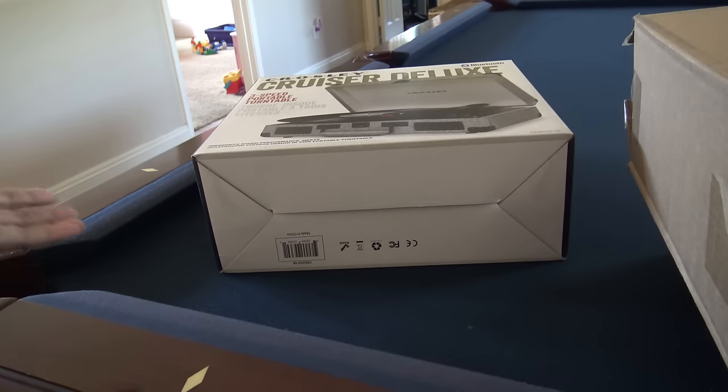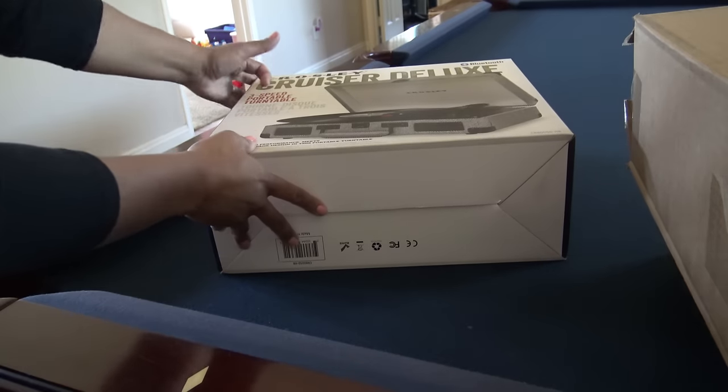Hi guys, so today I'm going to be reviewing or trying out the Crosley Cruiser Deluxe. I picked this up on HSN.